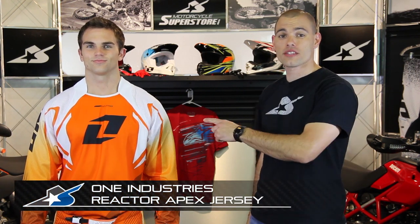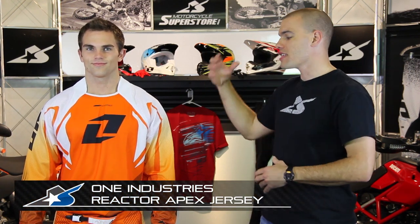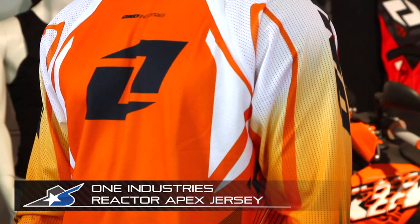It's JC at Motorcycle Superstore with the One Industries Reactor Gear Set. This is the apex design — different colors and different styles are available, but with the Reactor you get a multi-panel construction jersey.